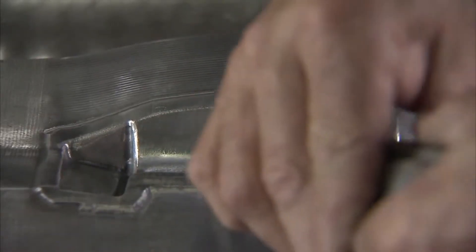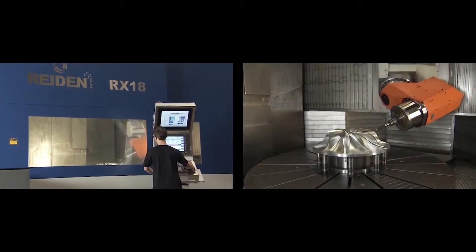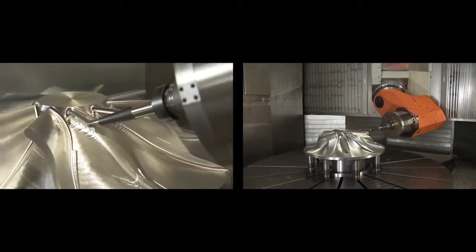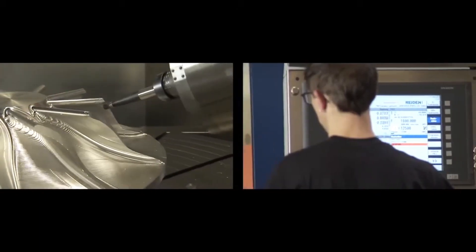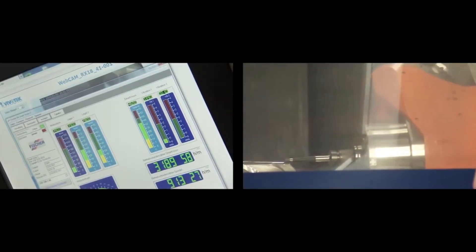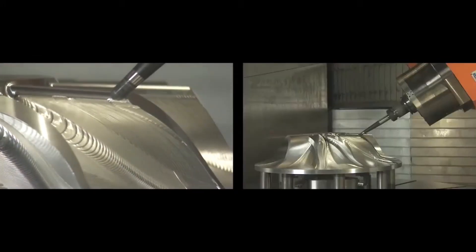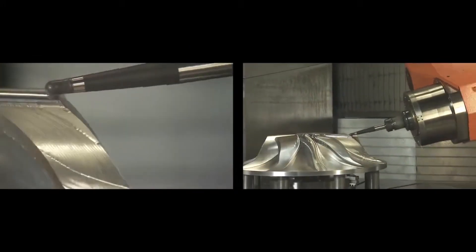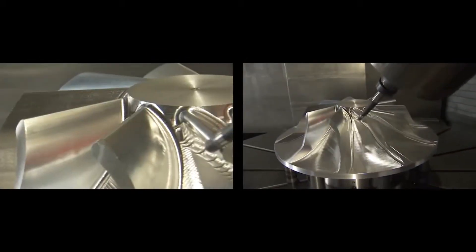Machining is a critical area at Imbach, where advanced CNC technology is employed to achieve precise and efficient finishing of components. CNC — computer numerical control — machines enable automated, high-precision cutting, drilling, and milling of various materials, including metals and alloys. This technology allows Imbach to produce complex geometries and tight tolerances with exceptional accuracy. The use of modern CNC equipment ensures consistent quality, reduces manual errors, and accelerates production times.